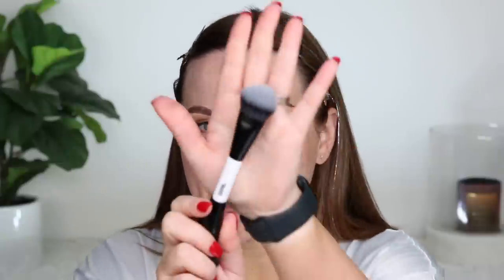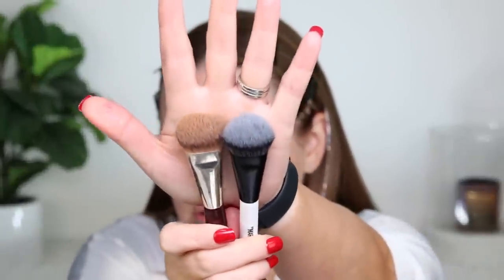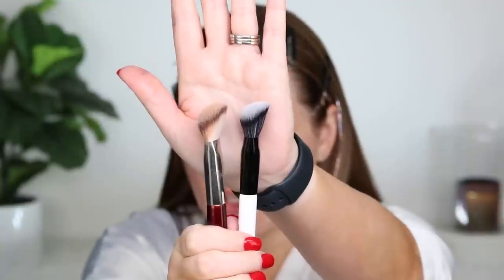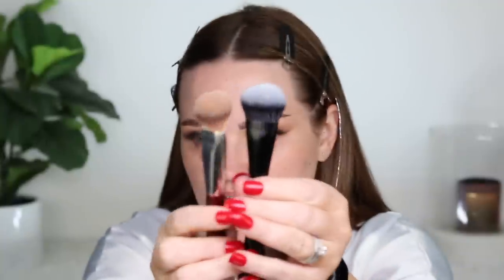If you've been following my channel, you know my love for the BK Beauty 109 brush. As soon as I opened this, I knew right away by the feel and size that the application end is almost identical to the BK Beauty 109 in size and shape — virtually the same. The Makeup by Mario might be a little bit flatter, but in feel, size, and shape, I would say this is a dupe for that brush.